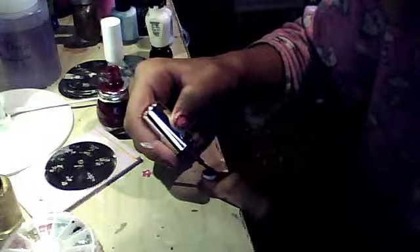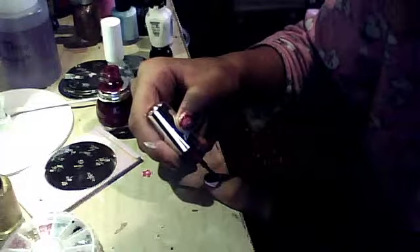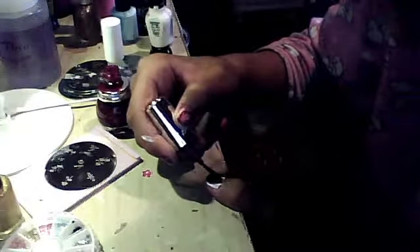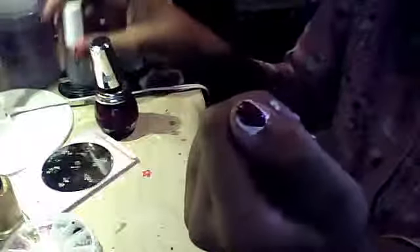I've gotten my strawberry ready right there. It's kind of really thin for a strawberry, so I'm just going to make it a little bit thicker. Okay, there it is.